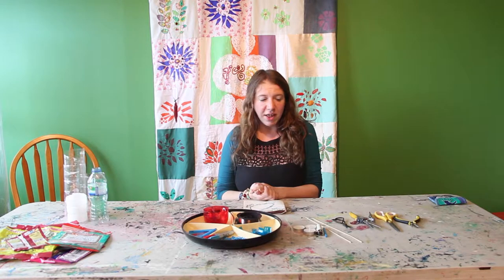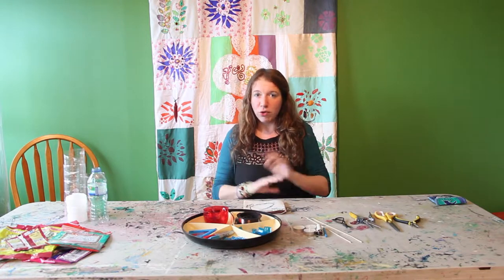I'm going to show you some of the materials we'll need and then I'll go step by step through making something of your own out of almost nothing.